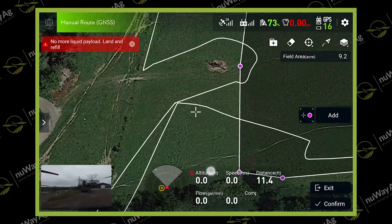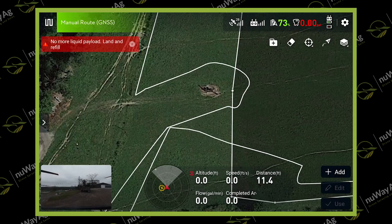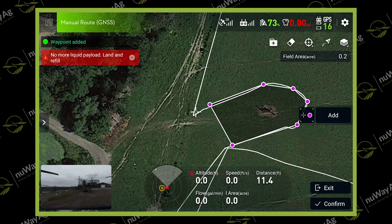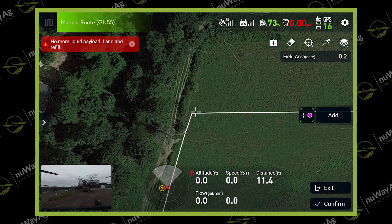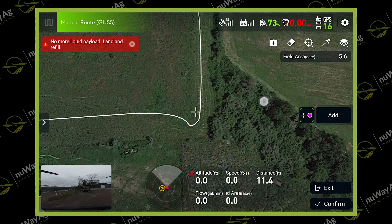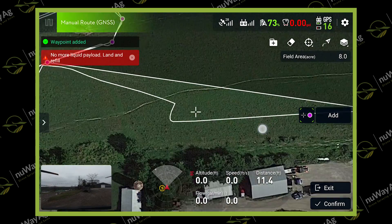Now I'm starting to build the boundary with the controller, just using the crosshair as a point of interest, but you can tell from where I flew around the field where the boundary should be. Quick and easy.